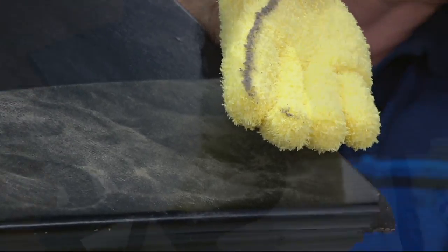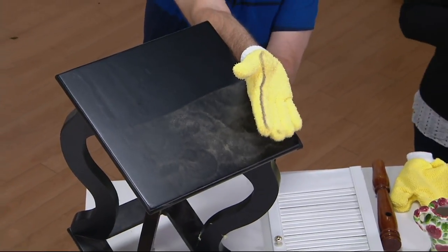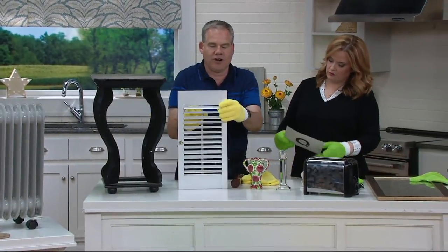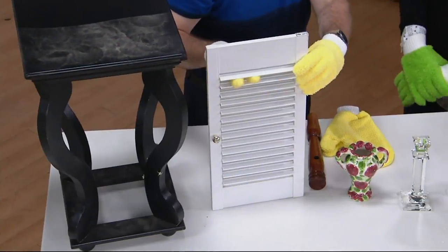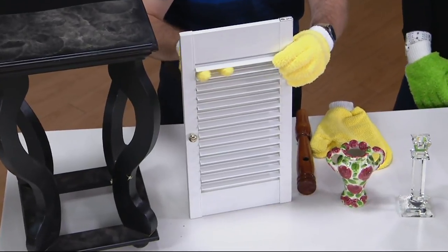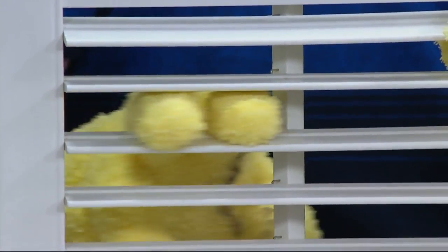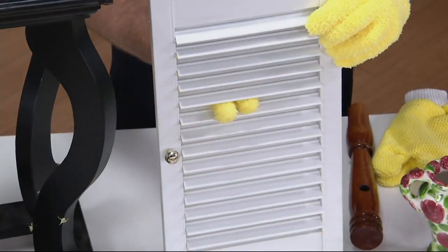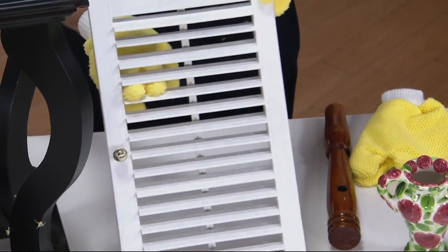Do you have any spray cleaner on the mitt? On the glass mitt I like to use water. How about for your blinds? How about for your shutters? We know how difficult they are to clean. Look how easy, simple, and fast it is, because the microfiber is wrapped around all of your fingers. That's probably why we have all five stars — because it makes your job easier.